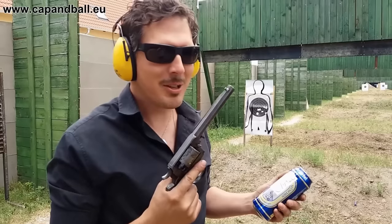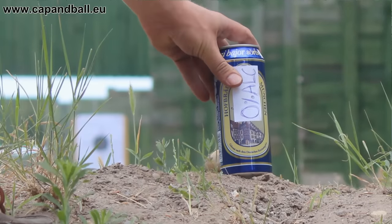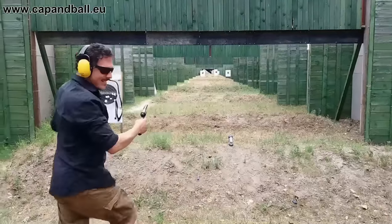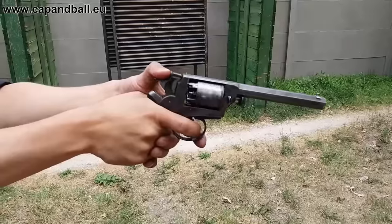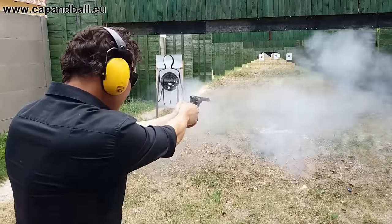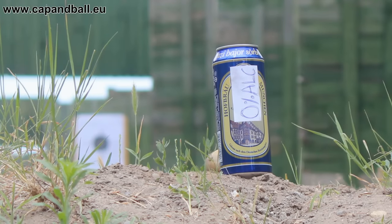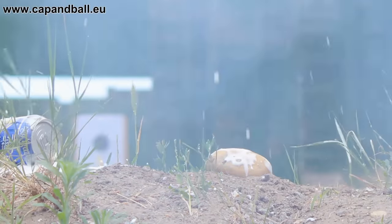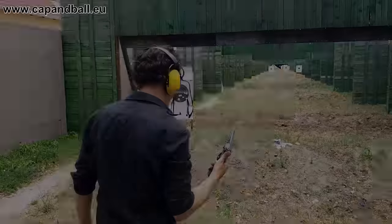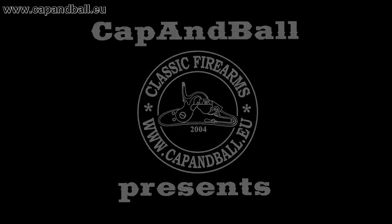From Manchester, England, I have to do something with the double and single action Adams.